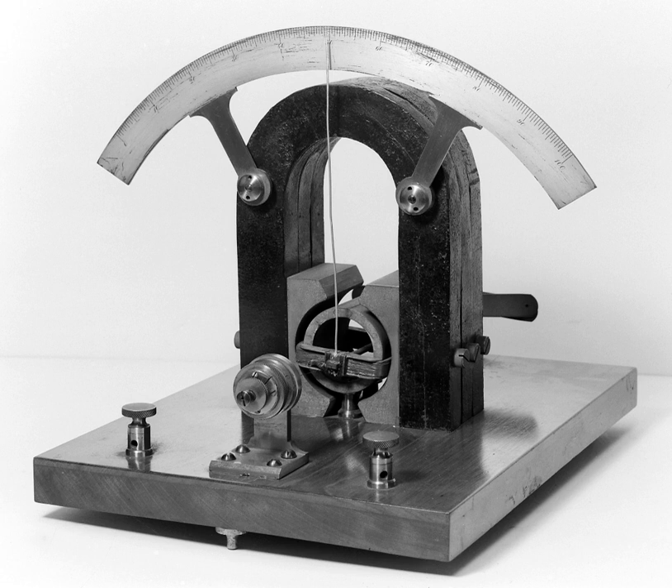First described by Claude Puyet in 1837, a tangent galvanometer consists of a coil of insulated copper wire wound on a circular non-magnetic frame. The frame is mounted vertically on a horizontal base provided with leveling screws. The coil can be rotated on a vertical axis passing through its center. A compass box is mounted horizontally at the center of a circular scale, consisting of a tiny powerful magnetic needle pivoted at the center of the coil. The magnetic needle is free to rotate in the horizontal plane. The circular scale is divided into four quadrants, each graduated from 0° to 90°. A long thin aluminum pointer is attached to the needle at its center and at right angle to it. To avoid errors due to parallax, a plane mirror is mounted below the compass needle.